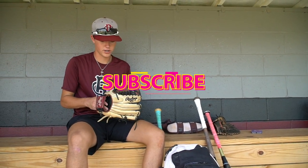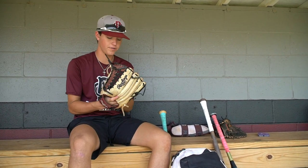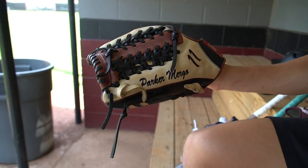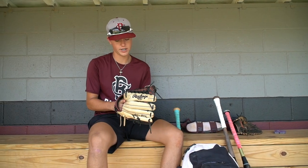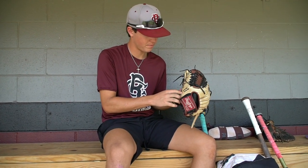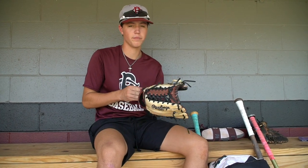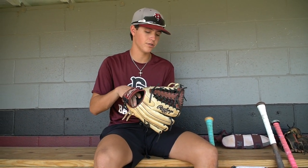We'll start off with the gloves first. This is my outfielder's glove. It's a Rawlings Heart of the Hide, 12 and 3 fourths inch. I customized it to be my high school colors. It's got my name, my number, and God's glory on it. I always remember that because that's who we're playing for every time I step on the field.